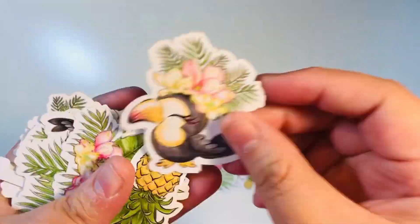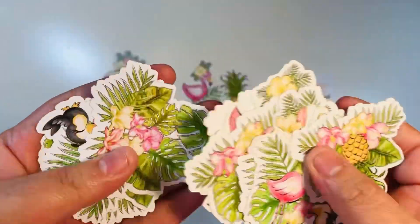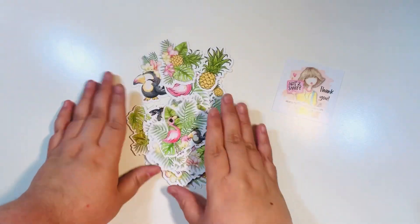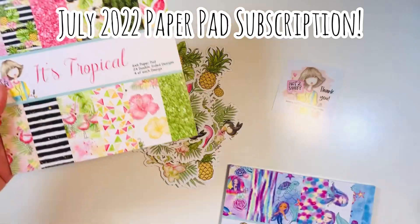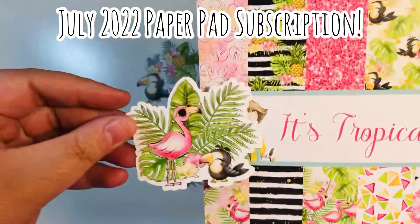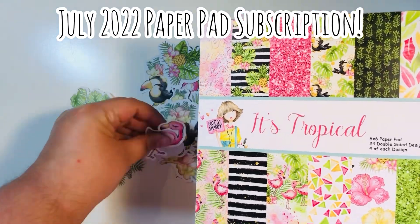She sent me this very cute tropical, summery ephemera pack — so cute with these flamingos, palm trees, pineapples and things. What I love about this is that it coordinates with the paper pad subscription of the month for July. Here's the tropical paper pad — this is one of the two paper pads that comes — and you can see it coordinates perfectly.